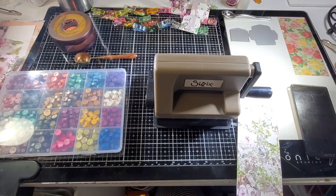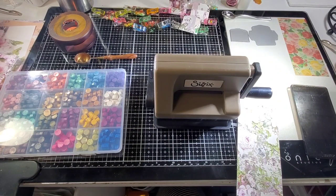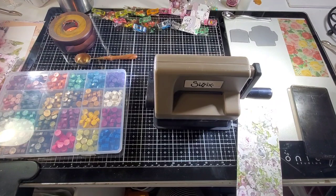Hi y'all, welcome back to my channel. It's Tammy from Green Tea Design Co. I'm going to do a craft with me today. We're going to make the little envelopes that I like to make with little tiny wax seals, and I'm trying something new.